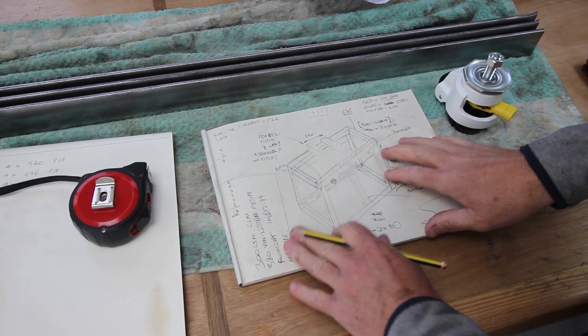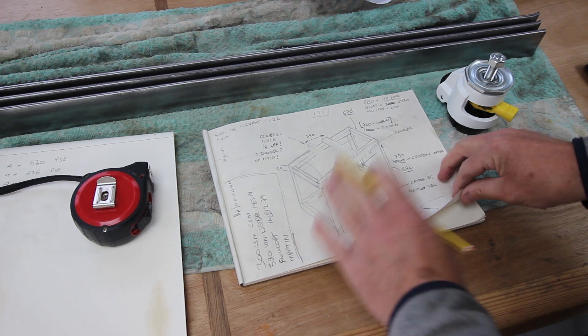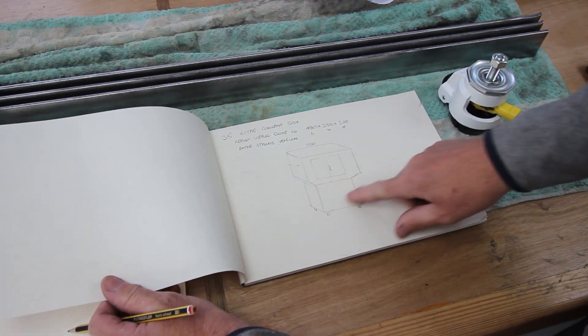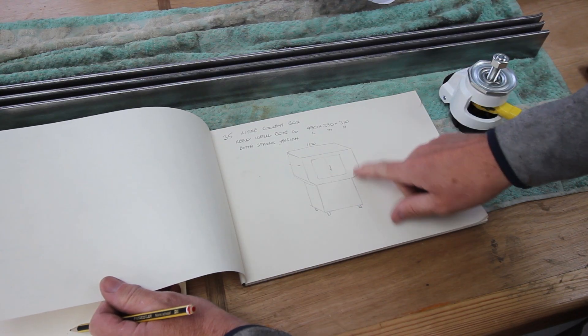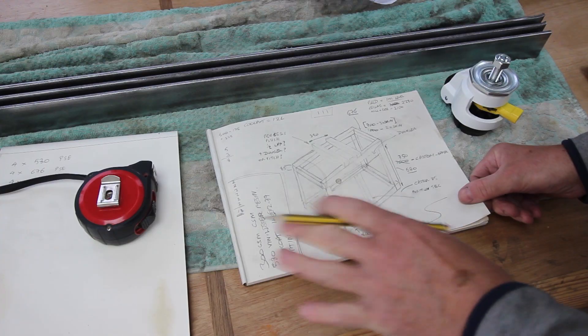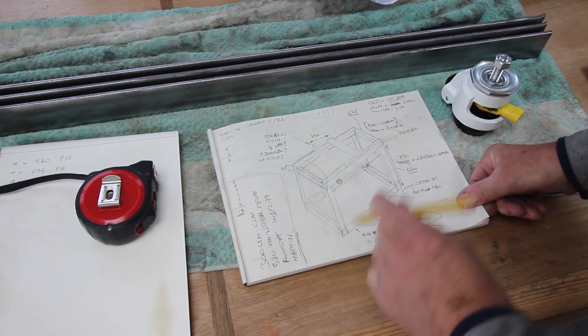Not sure you can see this very well but here's my rough sketch of what I'm going to do for the plinth for the mill. Eventually it will look like this, fully enclosed, and I've got some design criteria that I had to adhere to.